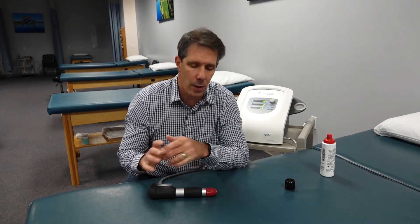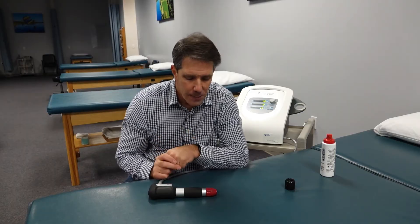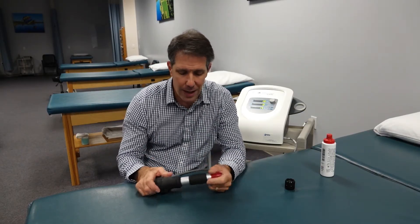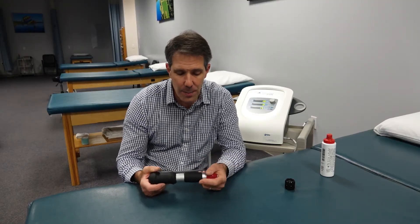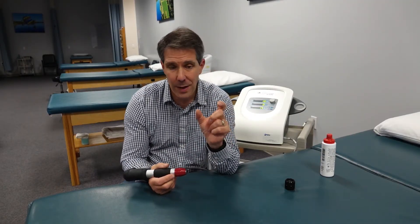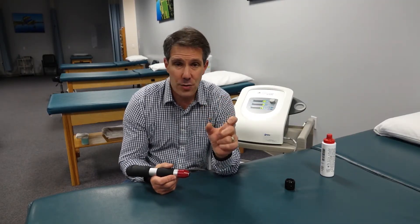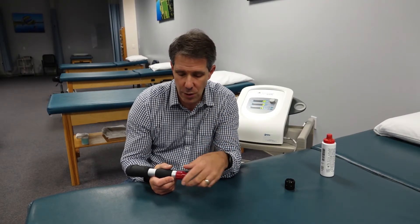Chronic tendinopathy type issues like plantar fasciopathy and Achilles tendinopathy work really well with it, as does patellar tendinopathy. It's a modality like any other — it has its limitations but also its benefits. One of the benefits is that the acoustic wave can penetrate about two inches deep, so you can really get those deep structures very well.